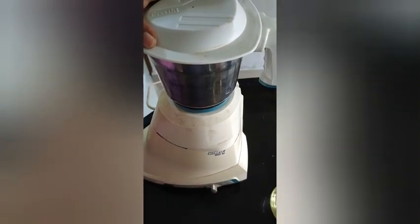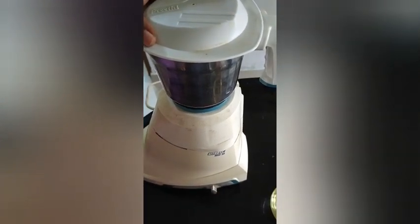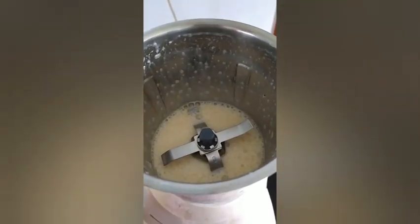We add a half a minute to the plate, add a little bit to the plate, add a bit to the plate.